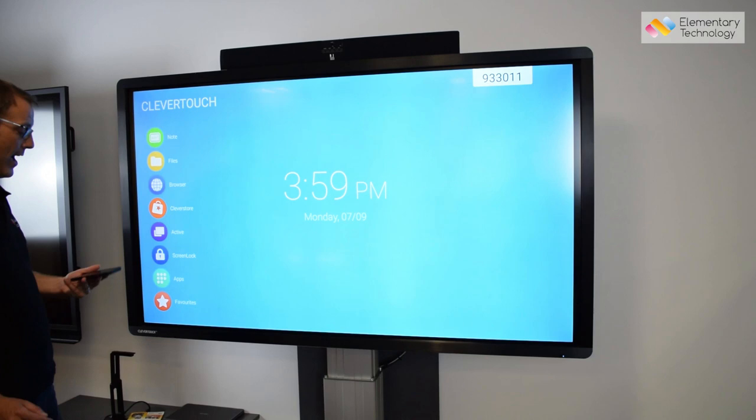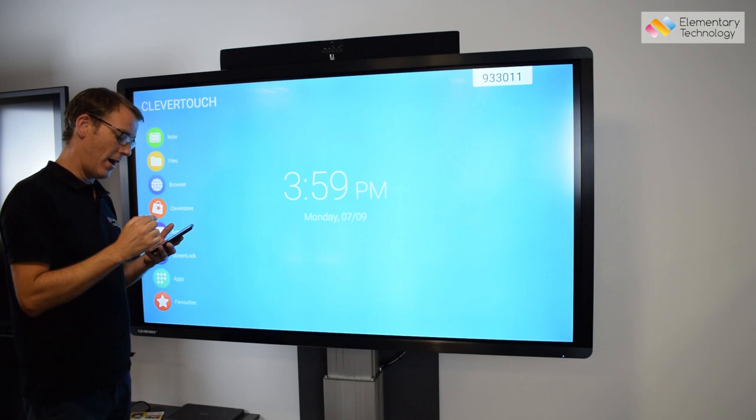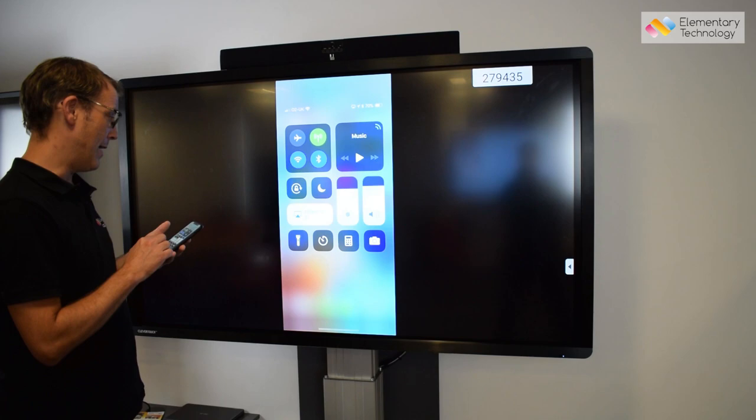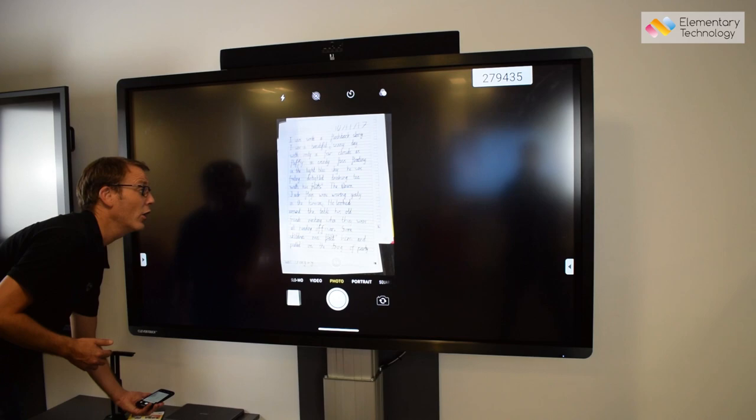Something really powerful is that I can share from my mobile device. You can see there's a code in the top right-hand corner, and using the CleverShare app — CleverTouch's solution for this — any device I've got can connect. In this instance I'm using my phone. A really powerful use in education is using the camera on my device to capture work.